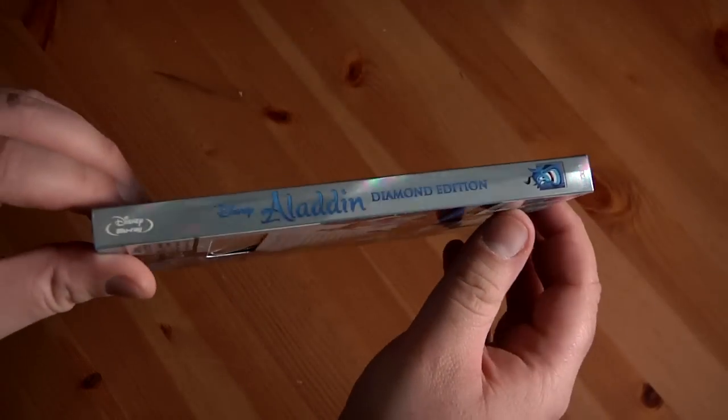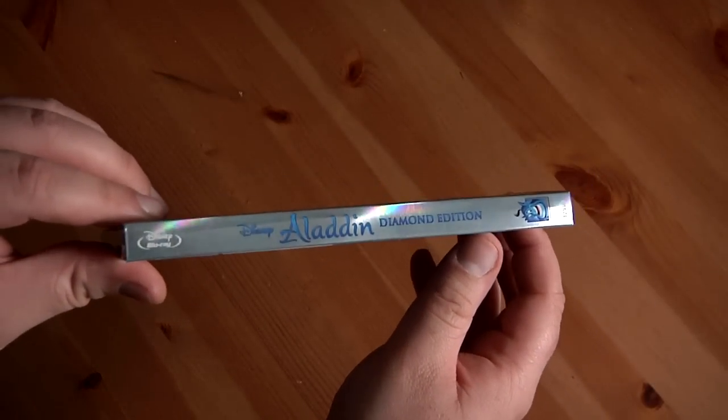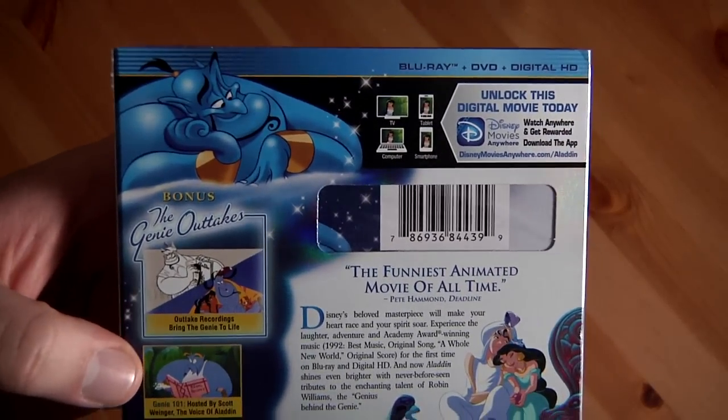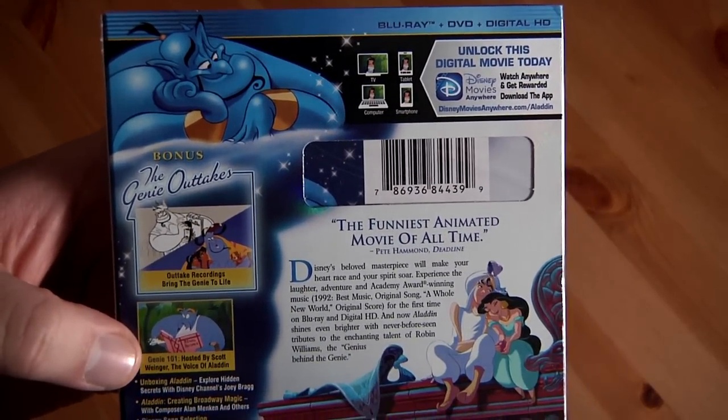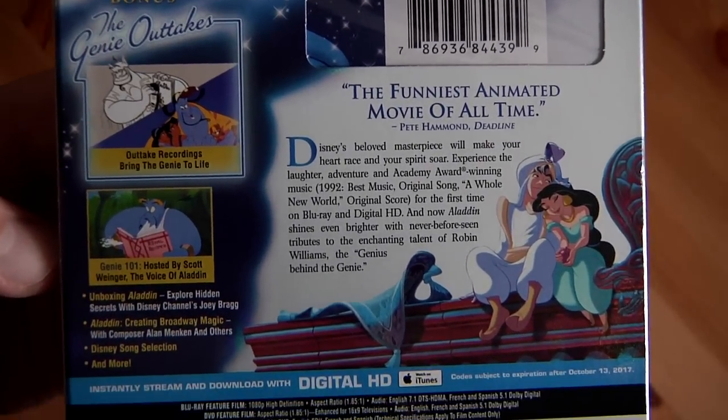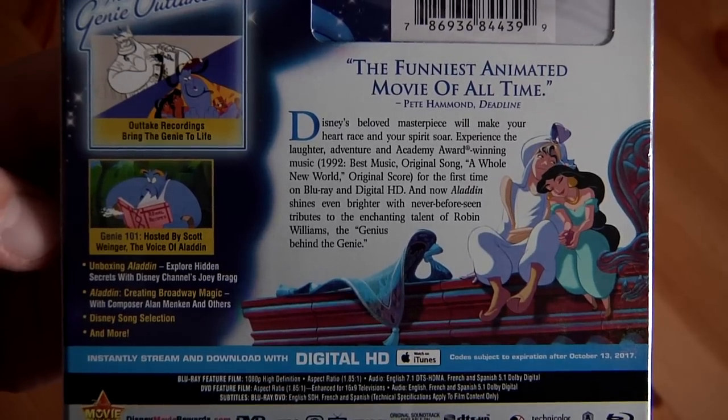This is a Disney Movie Rewards film as well, so you can redeem points with that. We've got the Genie up there in the background — love Robin Williams — and there's the Genie outtakes feature highlighted right there. You can pause and read the details if you want.